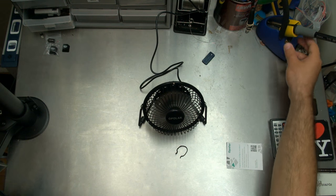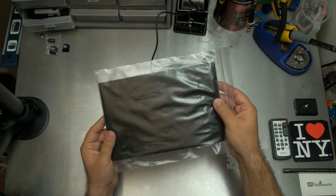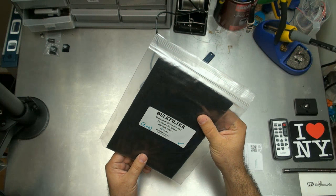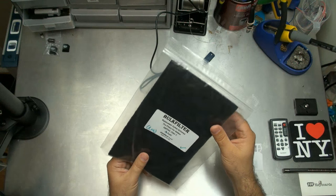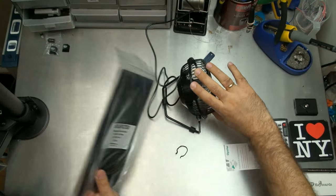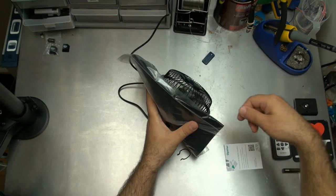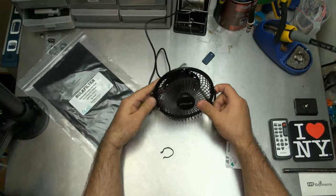You guys know that I do soldering, and when you're soldering the smoke is not something you want to inhale. So I got this — and this is not a paid endorsement, I bought this myself — it's a replacement activated carbon filter. It says four-pack but the four has been struck out, it's only a one-pack. What I'm going to do is stick this on the back of the fan, point it away from me, and have it suck the solder smoke through the filter. I'll do that in another video, but that's totally my plan with this thing.